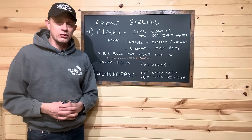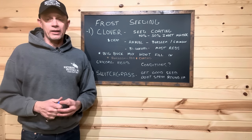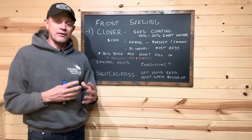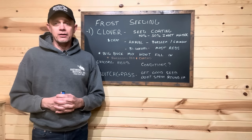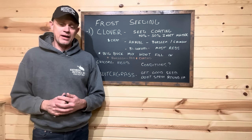Folks, we do not use seed coating here at Northwoods Whitetails. We finally got the last coated clover out of our clover blend. We had one seed we really liked the genetics and performance of, but we couldn't find a replacement for it — we finally found that replacement. Now all our clover products are seed coating free. Look at any bag we have: less than 1% inert matter.